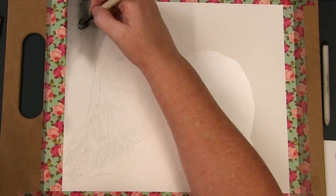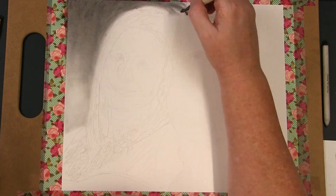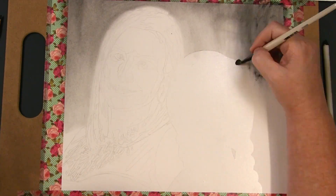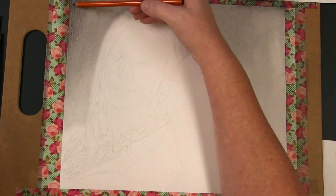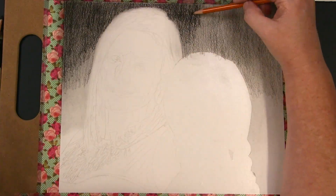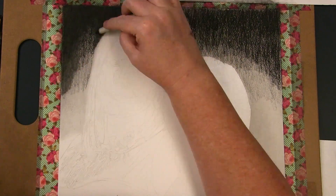Welcome to my studio, thanks for dropping by. Today I will be sharing with you a mixed media piece of Kristen Bell and Anna from Frozen 2. Kristen Bell was completed with charcoal and Anna with colored pencil. If you are new to the channel and enjoy this video, consider subscribing and hitting the bell notification so you don't miss out on any future videos like this one.